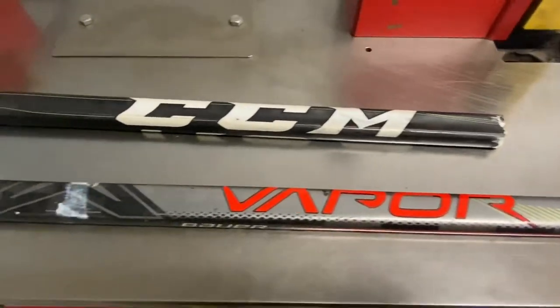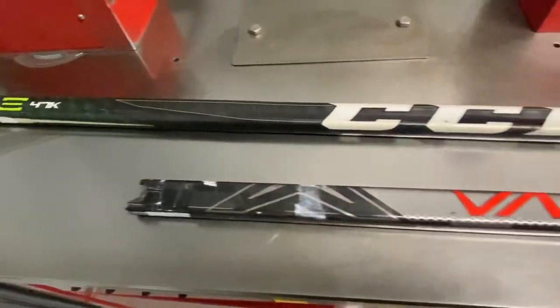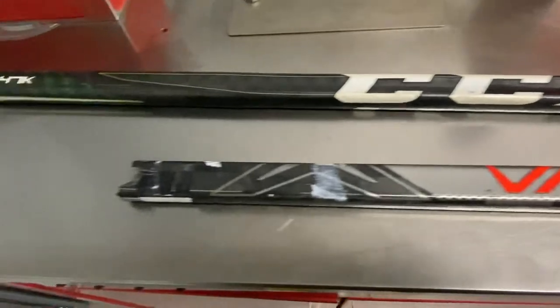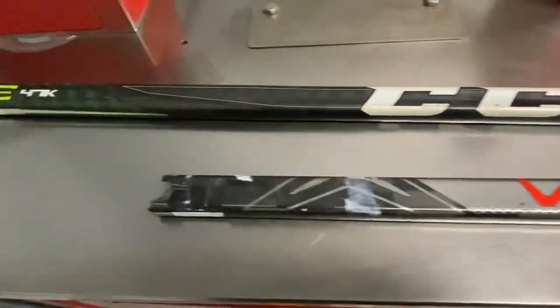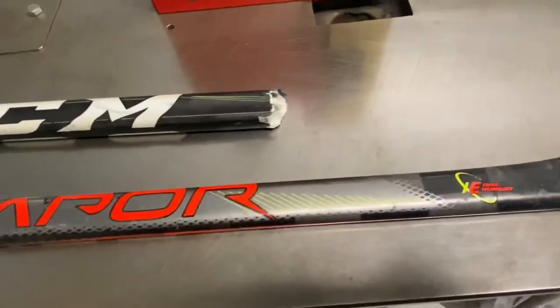Jack here, owner of Hockey Alley, bringing you back to hockey history and sticks. Today I'm going to try to repair a Bauer Vapor into a CCM 47K. Both are broken, both were one piece. What I'm going to do is put the CCM shaft back together and make the Vapor into a replacement blade.